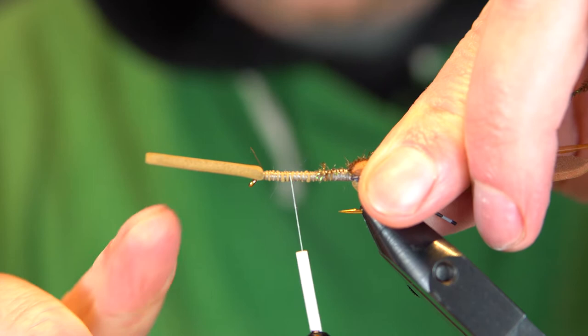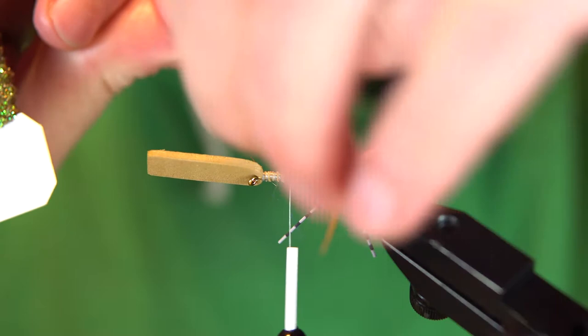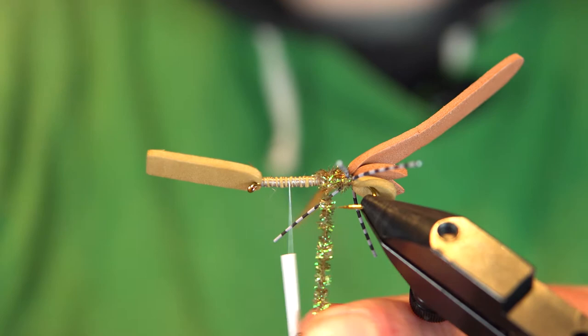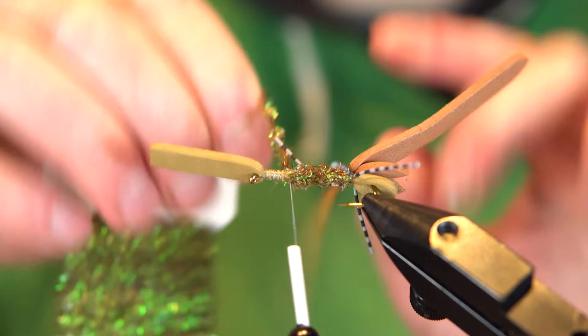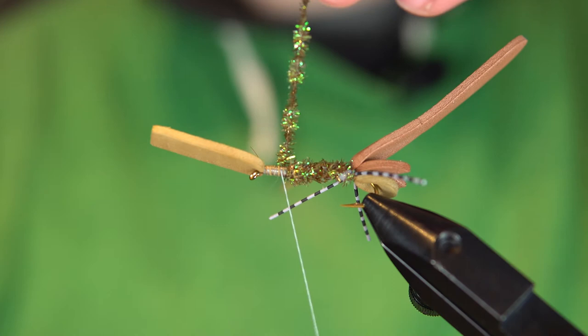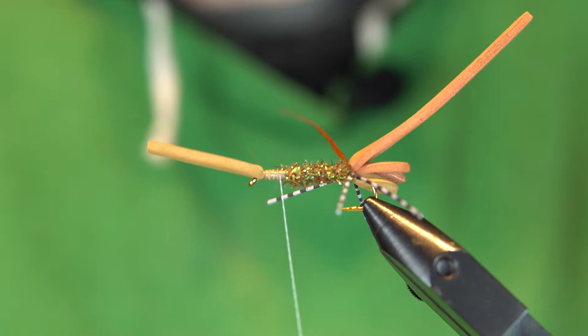Now we want to take this thread up here. We want to leave a decent — maybe one centimeter space for where the thorax is going to be. Without trapping any legs, we're just going to wrap the chenille forward. Nothing too exciting about this part — it just gives it a little bit of an under sparkle on the belly. You can do it with dubbing too. I did one with some UV brown ice dub for the sparkle. Get that trapped in there, a couple wraps right in front to lock her down. Get that trimmed out, then we will grab our hackle feather and wrap her forward.